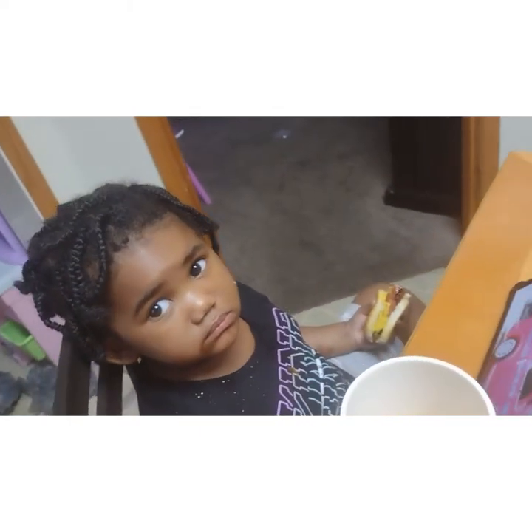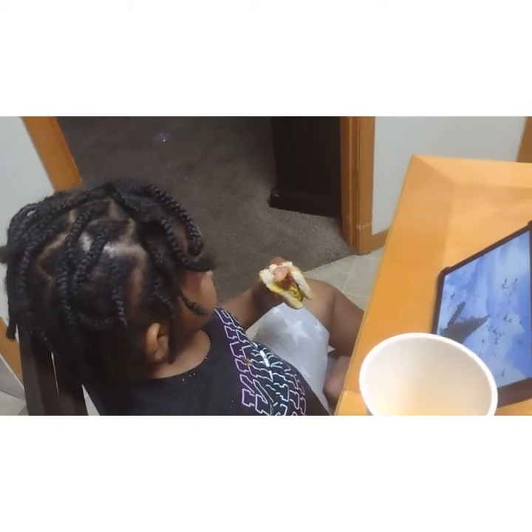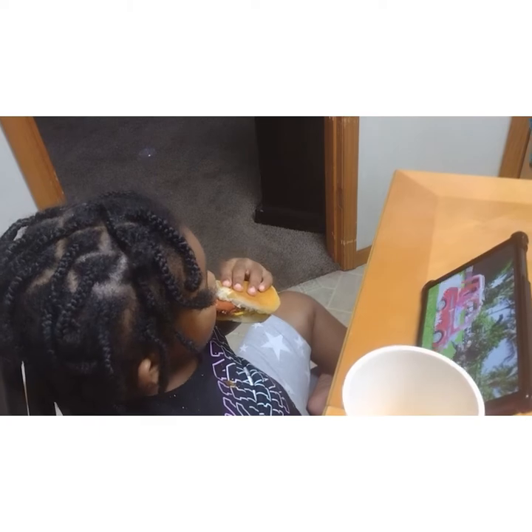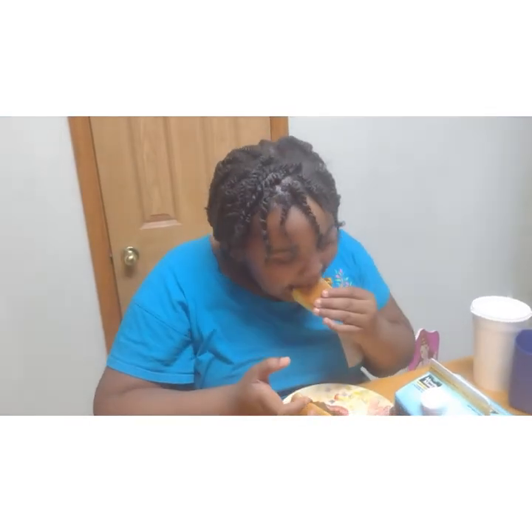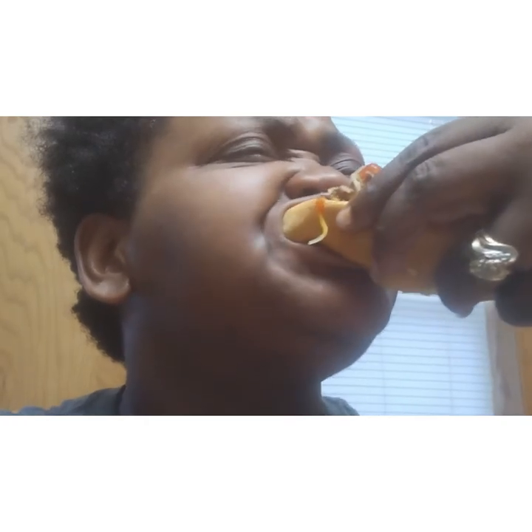There it is, y'all — that's it, that's all! Everybody is eating and enjoying it. Hi Nini! ZZ said hi. Thumbs up if it's good — mm-hmm, you gotta go in for another bite! That was good. I appreciate y'all for being here, and as always remember: be true to yourself, because if you're not true to yourself you can't be true to nobody else. Bye!